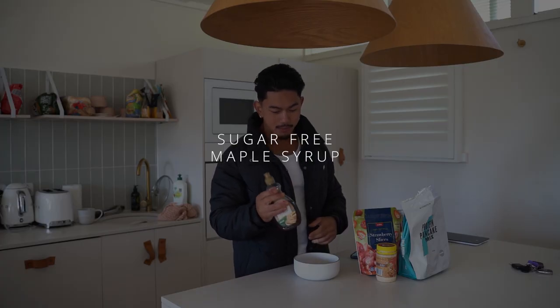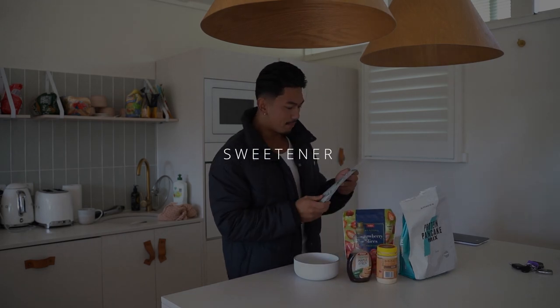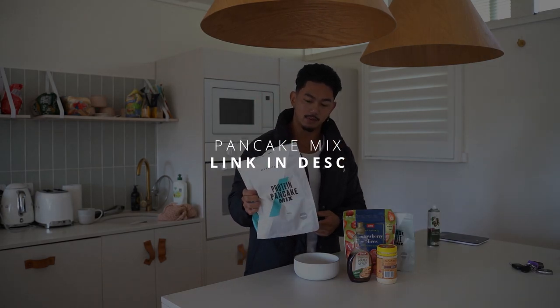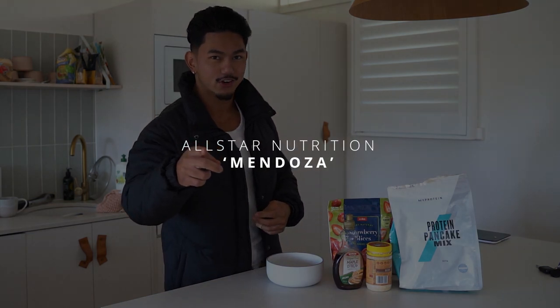So we have sugar-free maple syrup, powdered peanut butter by Macromike, frozen strawberries, a bit of a sugar-free sweetener, and some protein pancake mix by MyProtein as well. None of this is sponsored. If you want to get supplements, allstarnutrition.com, use Mendoza for 10% off.